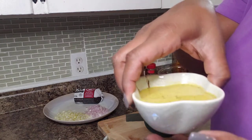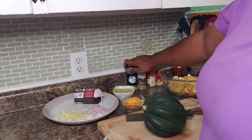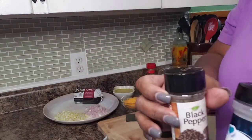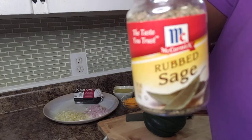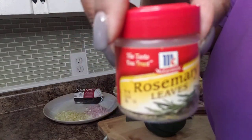I have some chicken stock that we'll be using later on, along with garlic powder, black pepper, sage, and rosemary.